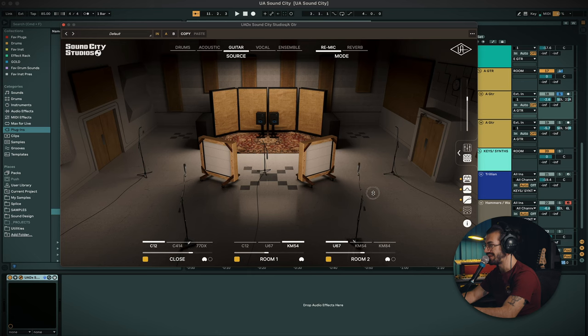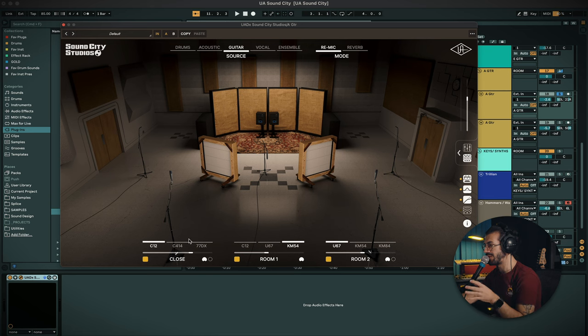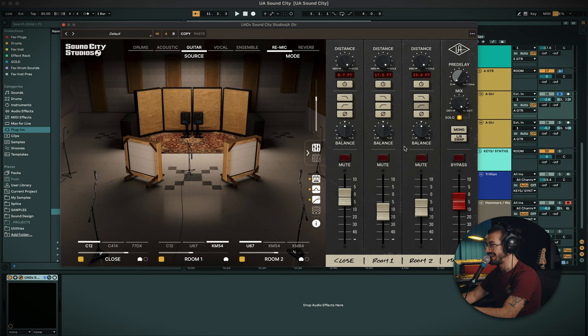You can hear the room gets a bit tighter. Moving on, we've got a lot of options with the microphones — we can change the distance of how far or close they are, and we've got a couple of microphone options to pick for the close and both rooms. As well, we've got an additional mixer on the side to balance all of the microphones, with some filtering, phase flipping, distance control, mono, left-right swap, pre-delay, and general volume control for everything.